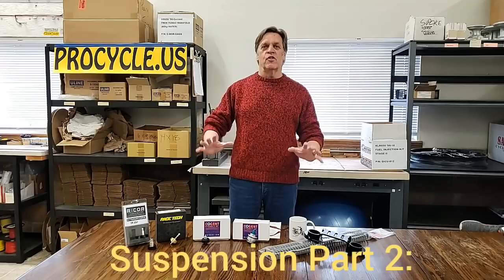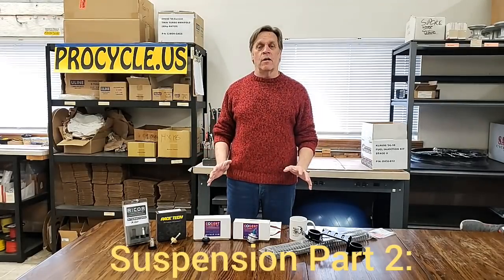Hello, this is Carl. I'm from ProCycle and today we're going to have Tech Talk about suspension. This is going to be our number two Tech Talk, focusing on suspension — number two out of three.